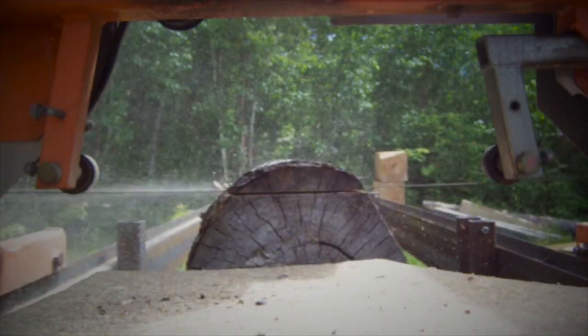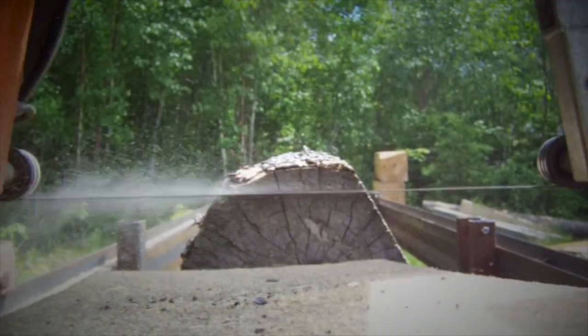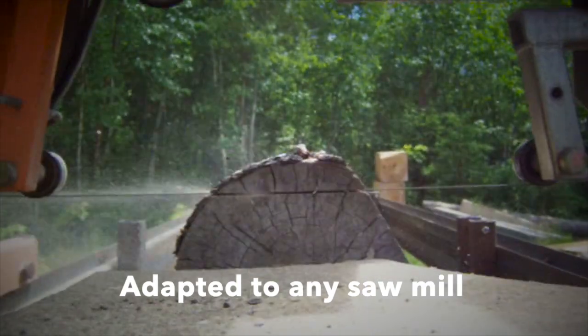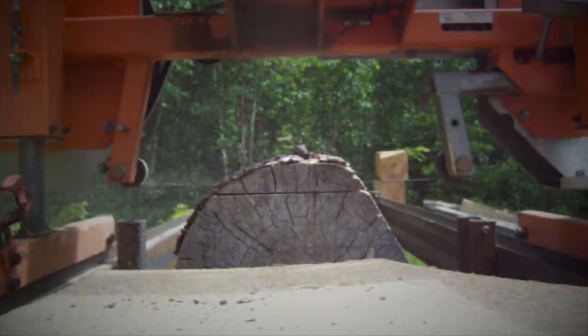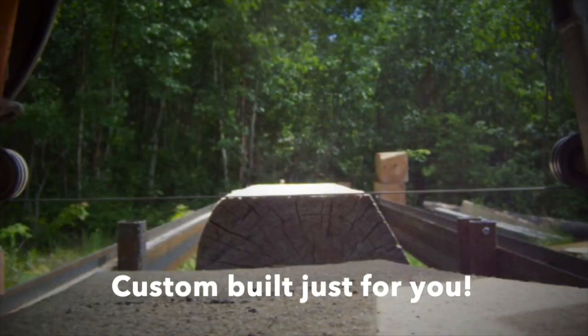Let's take a closer look at the Holtz LogTurner. This is an end-dogging log-holding device, and it can be adapted to any log sawing mill. You can upgrade an existing mill, or you can purchase a complete mill that is custom-built just for you.